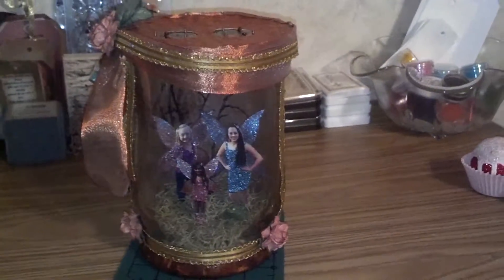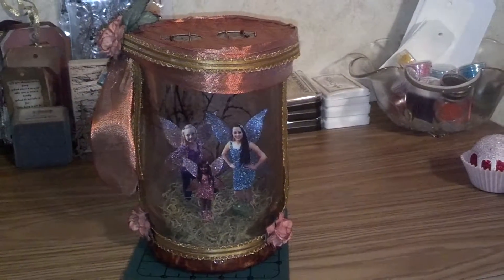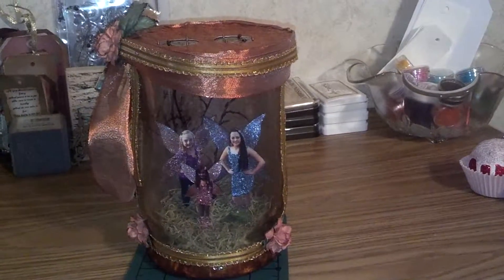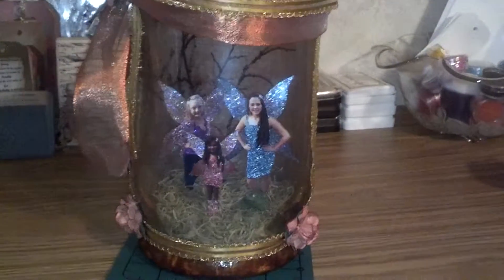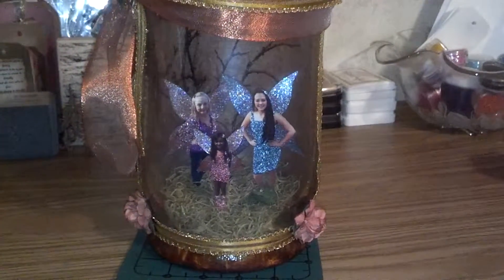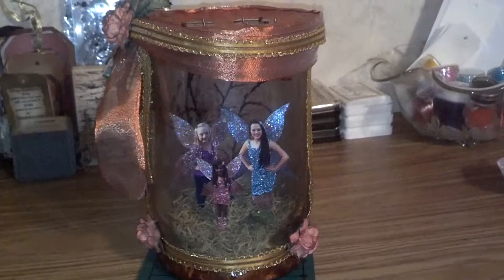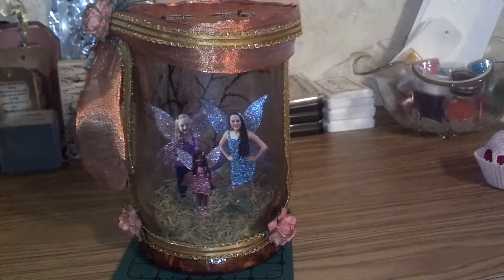So this is the large jar, and I hope she likes it. There was actually supposed to be four girls in there, but I thought her littlest one in the front — I thought she gave me two pictures of the same little girl, so I didn't put her in there. I ended up having to make her another jar, but I'll show those.